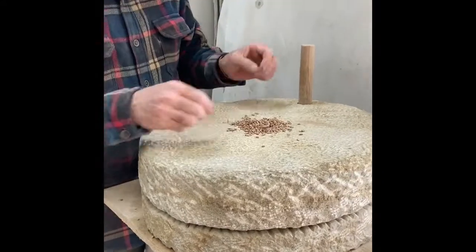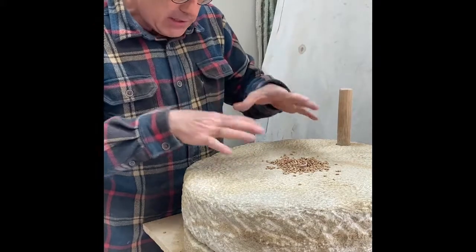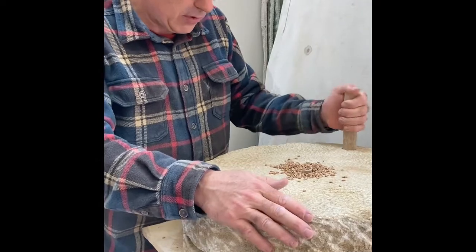I'll get some more grain fed in there. You'll see that it starts to flush the grain in — the grain will start filling up the harp marks, and then the stone will actually be ready to start processing grain.